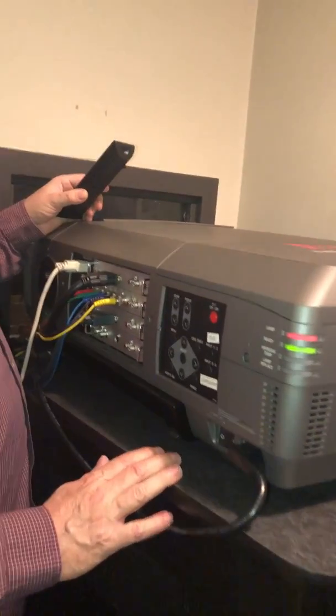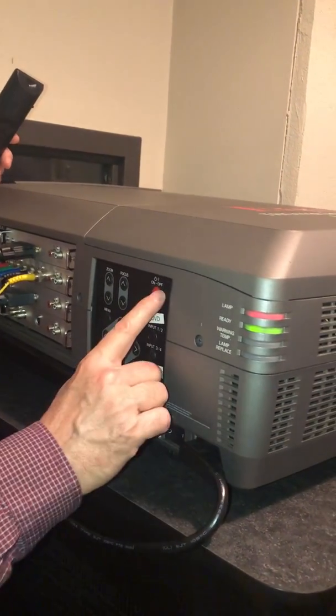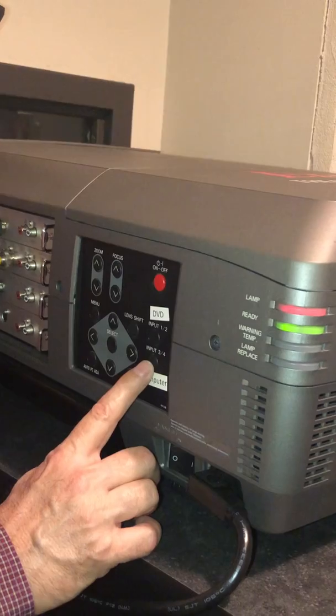We're looking at the left side of the IKEEG projector. There are just three buttons that we're going to use. We've got on and off, input one, input two, and input three or four.